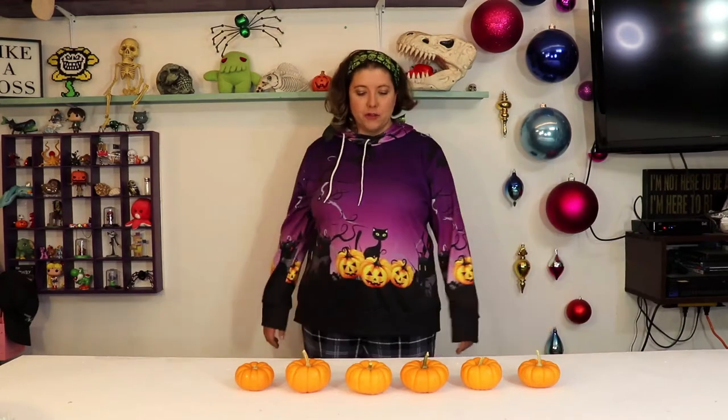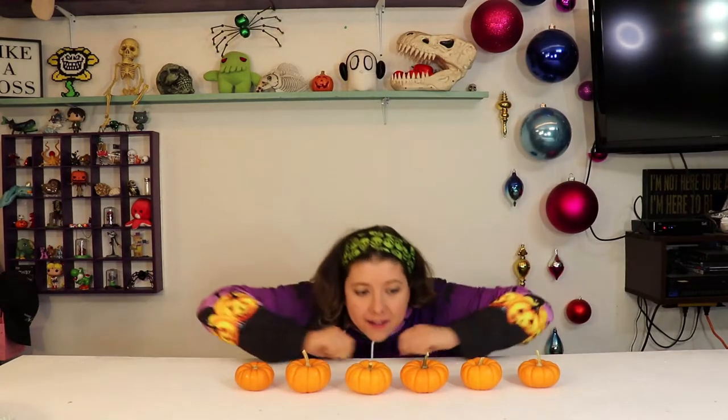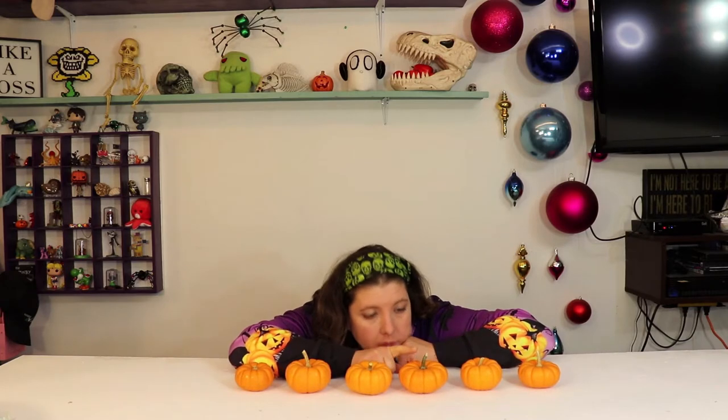I'm back with more pumpkins to carve! They're so cute! Look at them! I don't even want to cut them, they're so cute.